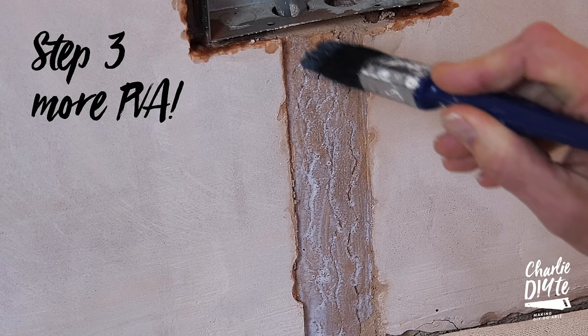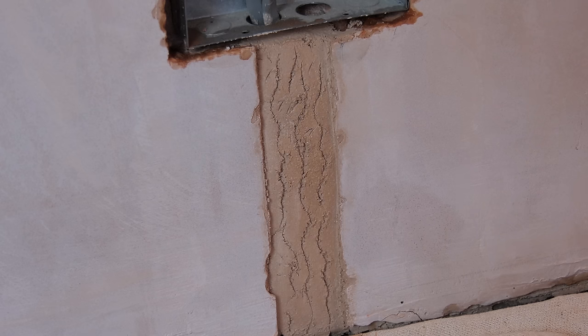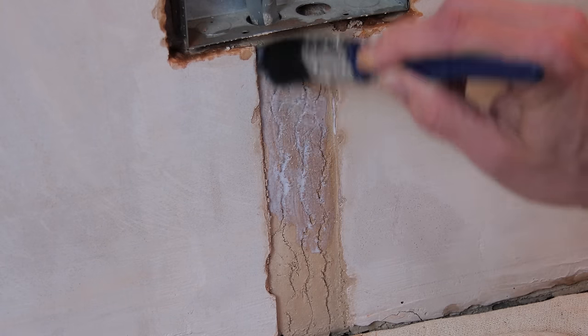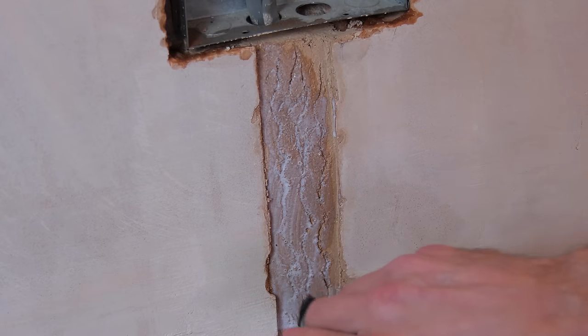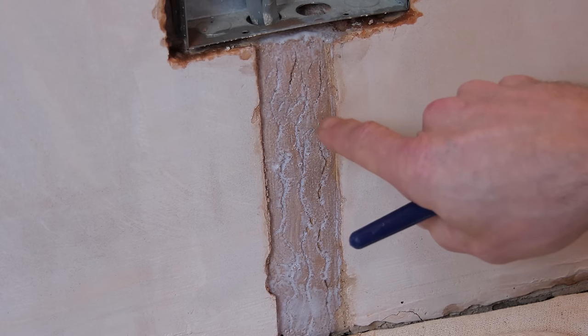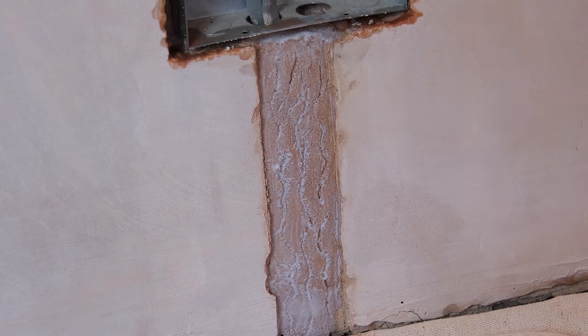With the bonding coat now set it's time for a little more PVA. I've kept some watered-down PVA in a jar for a couple of weeks, and while it's not strictly necessary I'm just PVA-ing the bonding before applying the easy fill top coat. You'll see the bonding is about three to four millimetres below the line of the plaster, which should give me a nice depth for the easy fill.